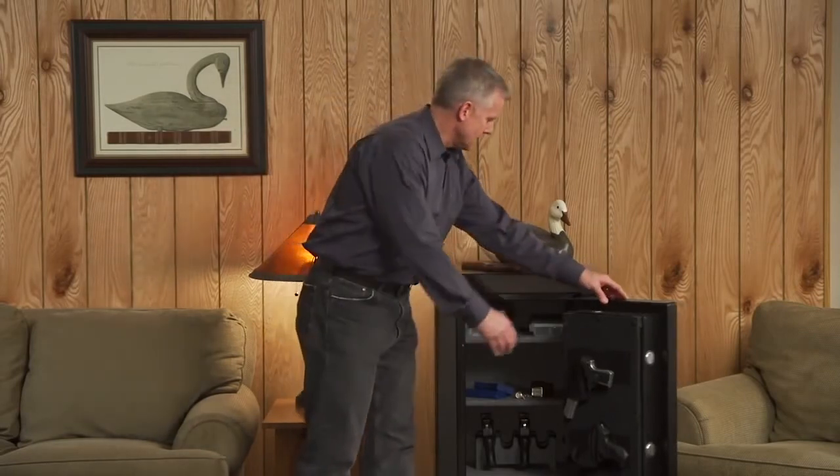Thanks for taking the time to learn a little bit more about StackOn's new Shooter's Pistol and Ammo Safe. This safe provides great security and features at an affordable price. For more information please visit our website at stack-on.com or contact us for a retailer near you.